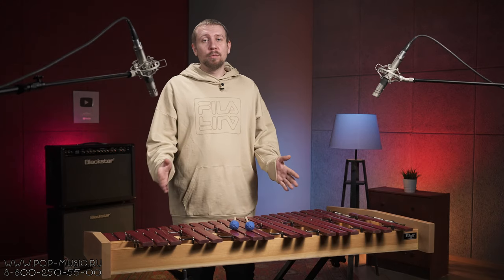What do you think about this musical instrument? Write your comments, subscribe to the channel if you haven't yet, and leave a like. With you was Dimon — bye!